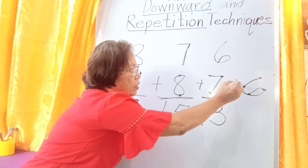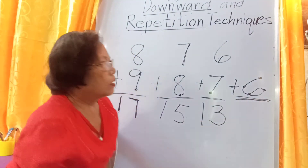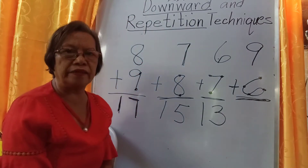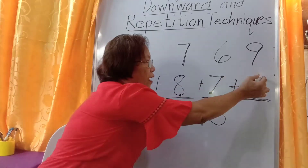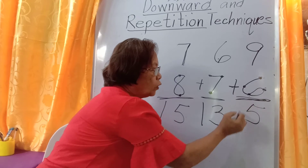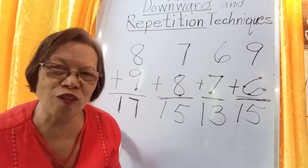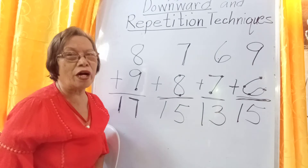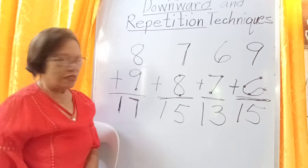The youngest number among the 4 is 6. We come to 9 again. The upper add-in is 9: 9, 8, 7, 6, 5. Don't forget 1 tenth. That is 15. That is the way how to solve the downward counting — very easy, no need to count the fingers.